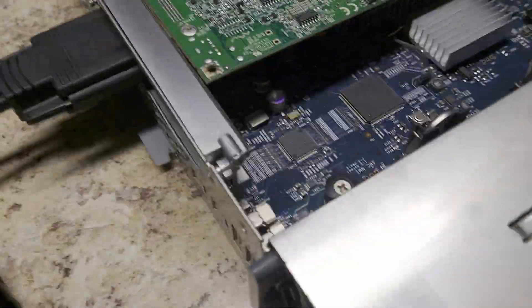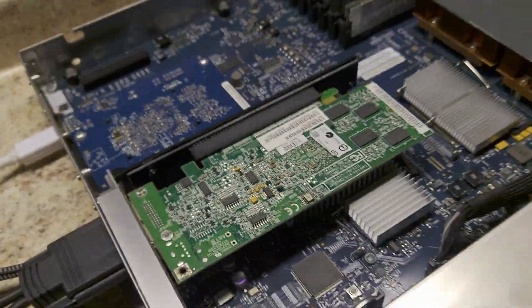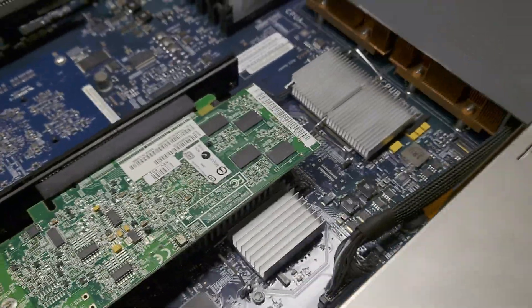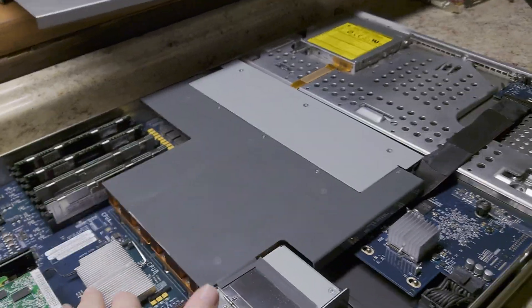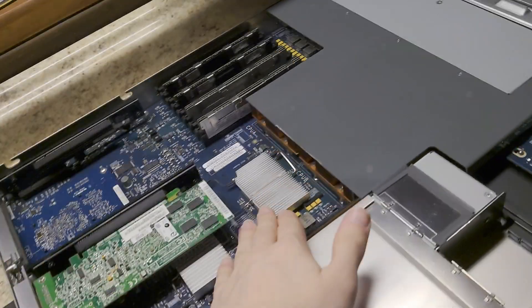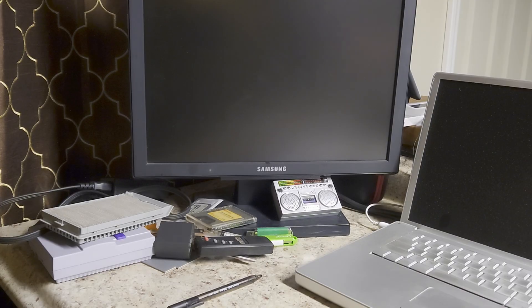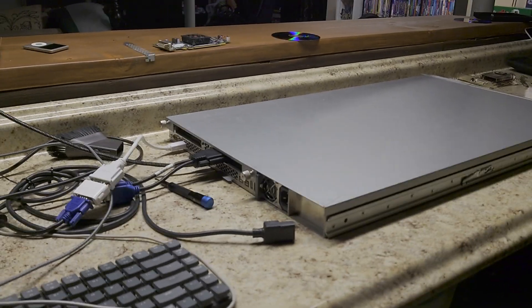I still have a second GPU connected. If it isn't able to boot, I will disconnect this. You should always put the top onto your servers before plugging them in, because they rely on the airflow from fans over here to cool everything. So let's just go — my Apple XServe with the cover on.